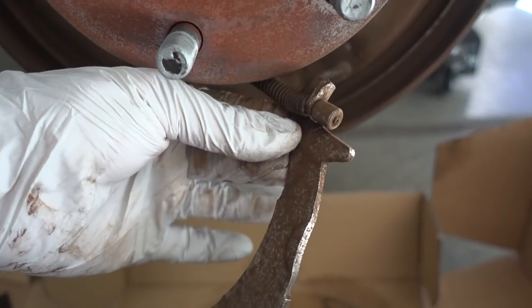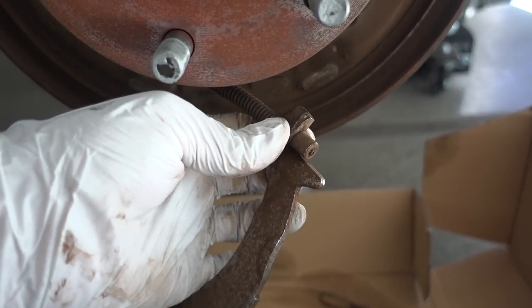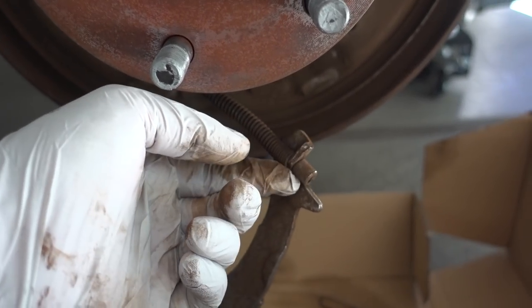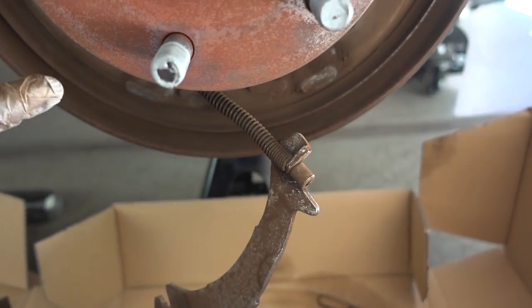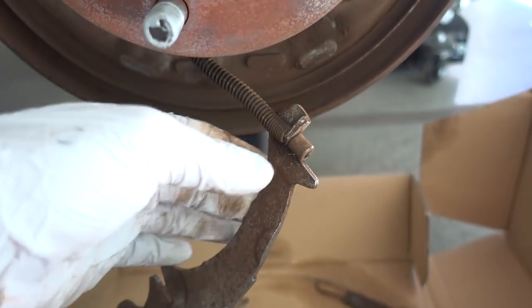If you look down here, I have this — I believe this goes to the parking brake — so just a parking brake lever that I believe I'm going to have to reuse. I was trying to figure out how to get this off, but I realized, why don't I just leave it on? I'm going to see if I can just leave this thing on. I know some of you guys are going 'duh,' but you know, this is my first time. Give me a break.